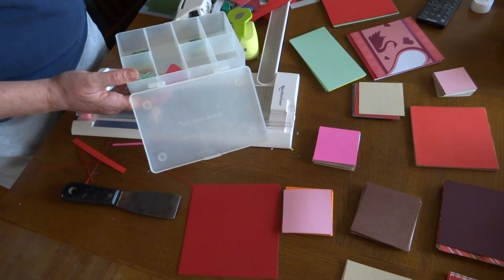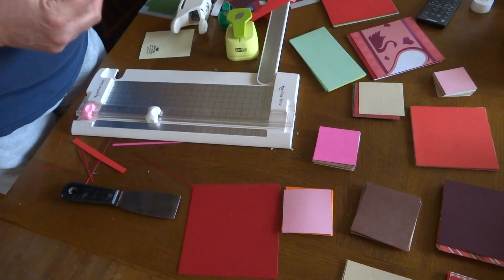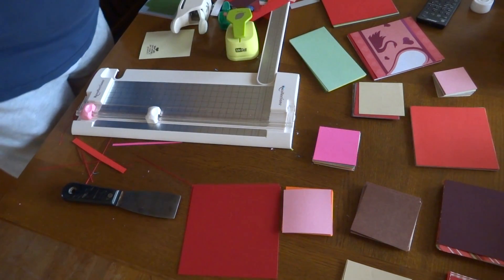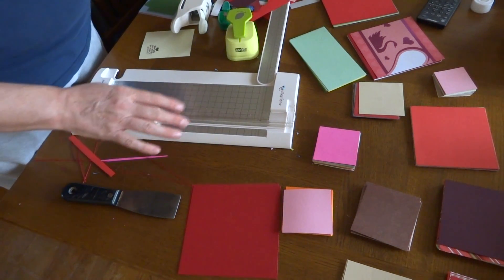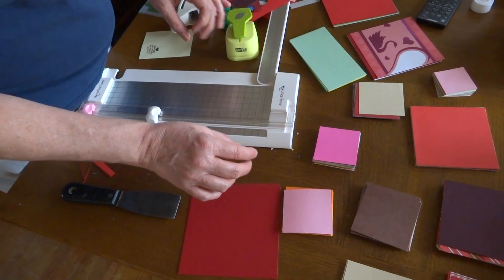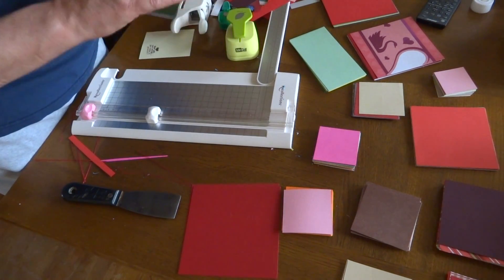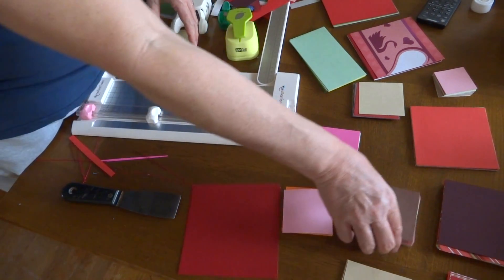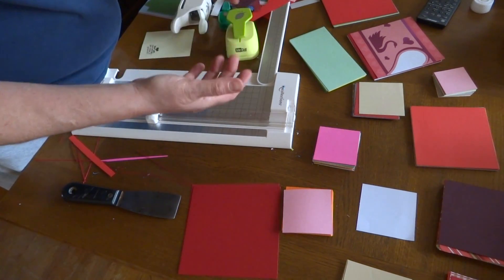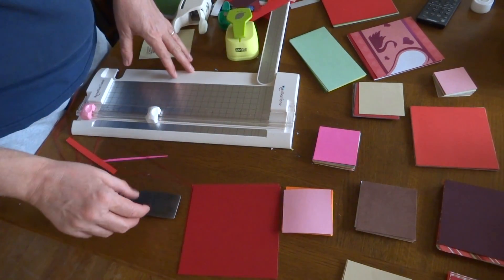For the pink, red, and burgundy ones I'll probably use my diamond dye flower dies and just get a bunch of them cut out. That's what I wanted to share — that's how I'm going to take care of these scraps. Then I'm going to get one of the photo storage boxes — the kind that has the little boxes inside it — and put each size in its own box, so then I can do a card-making session.